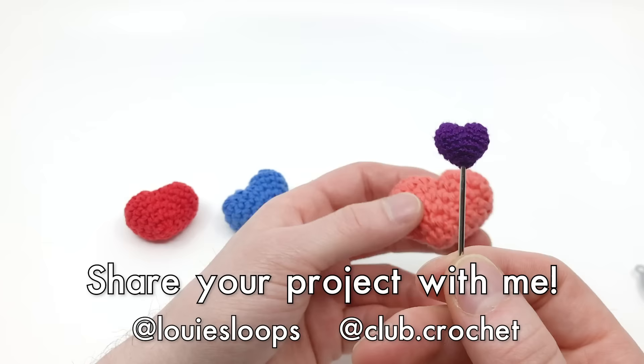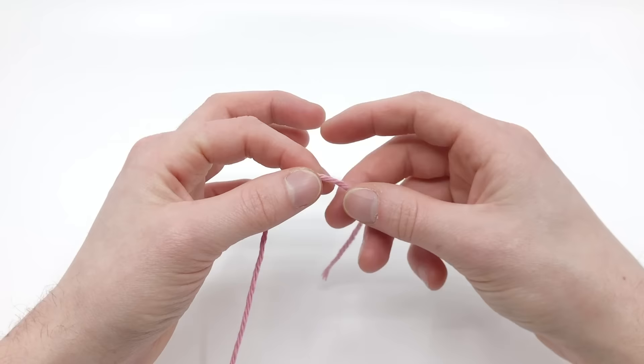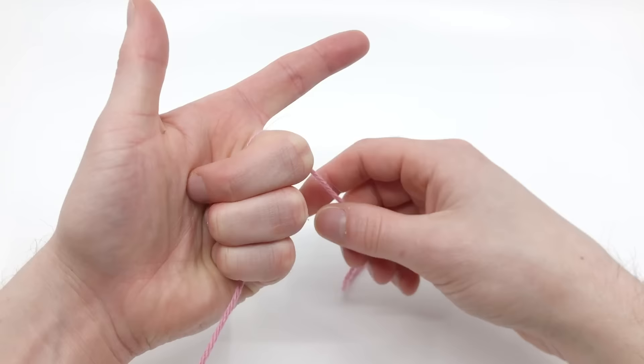Well, without further ado, there's only one part of this pattern, so let's go ahead and start crocheting our heart. We're going to start with our pink yarn and we're going to start with the magic loop method. For the magic loop method, you're going to take your hand, palm up, and hold the yarn like a little finger gun — you know, like pew pew.